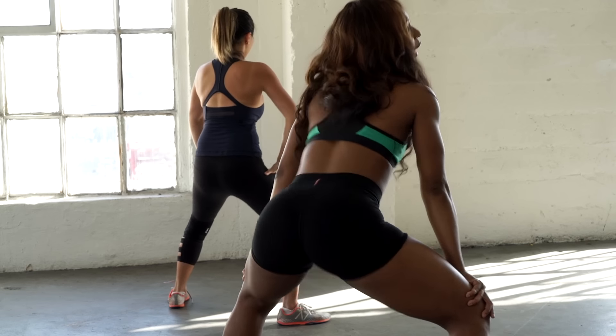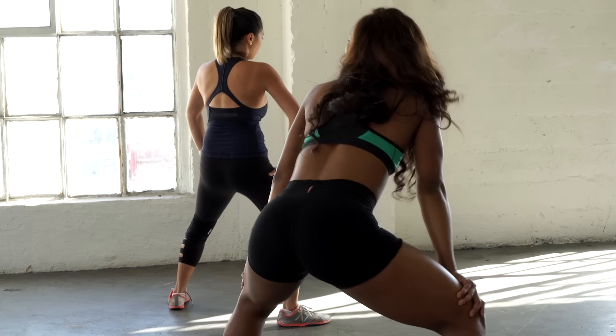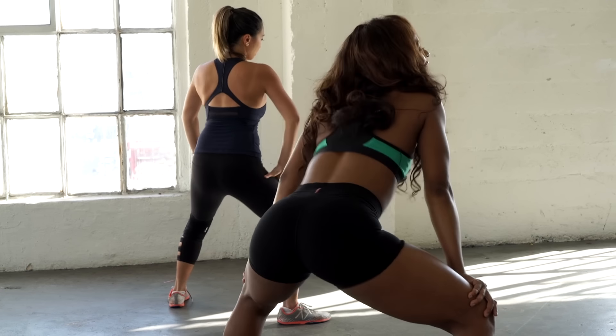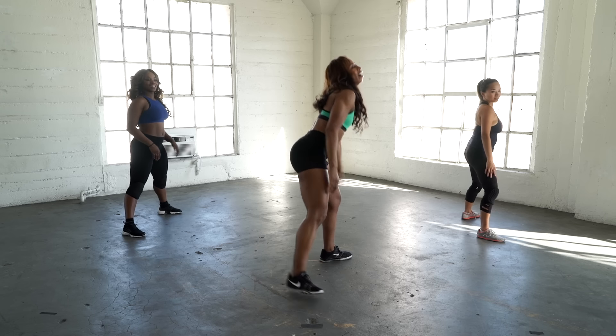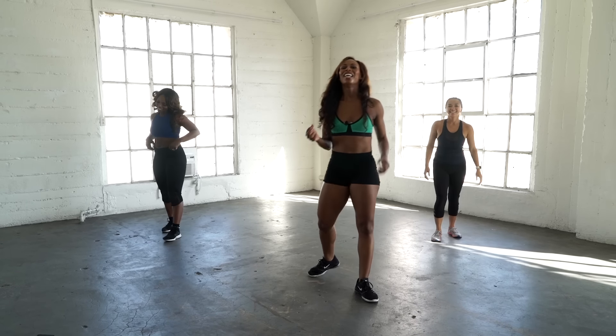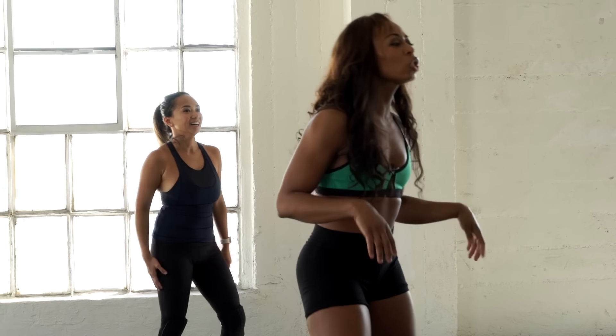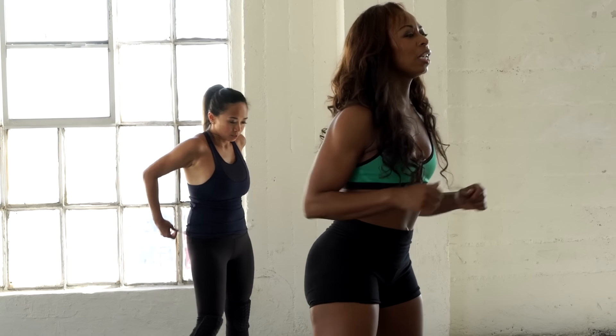Keep popping loose — bigger, bigger, work it out! Especially after all that, you feel the burn. But you love it.